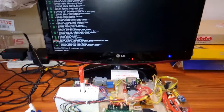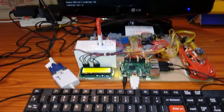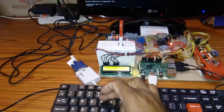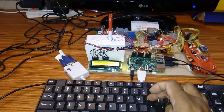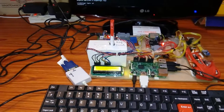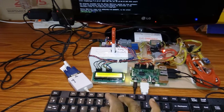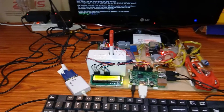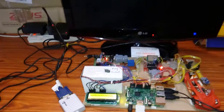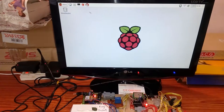Now we are getting started with the demo. We need to type 'pi' and press Enter. We type 'raspberry' as the password. Then it will ask for 'startx' — typing 'startx' will bring up the main window.